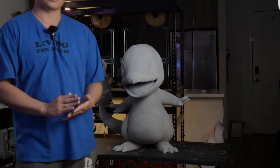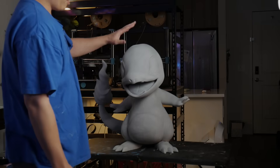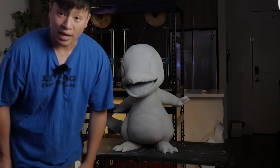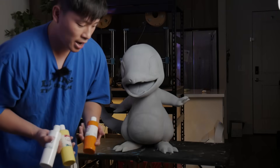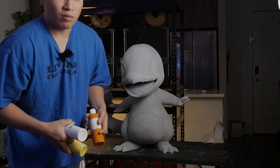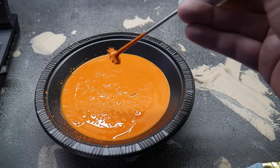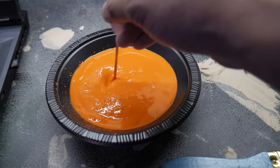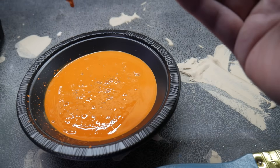Now that everything is set up, the next thing to do is start painting. Charmander only has about three to four colors: orange, yellow, white, and black. The only type of paint I use is acrylics, mixed with water. I make sure there's more water than acrylics so I don't leave paint streaks — streaks are the worst because you can't get rid of them. I'll probably do three to four coats. It will look faded at first, but the more coats you put on, the better it looks.